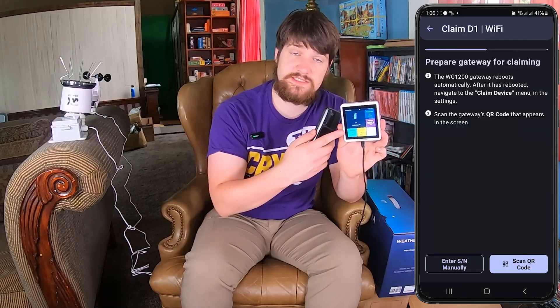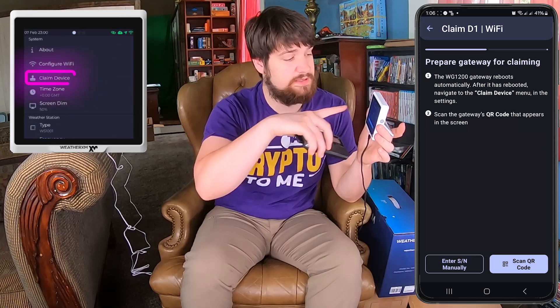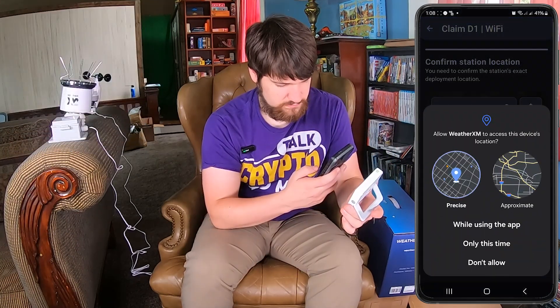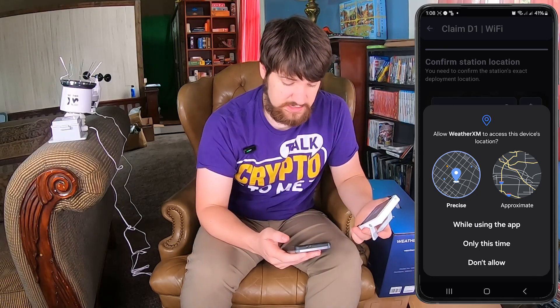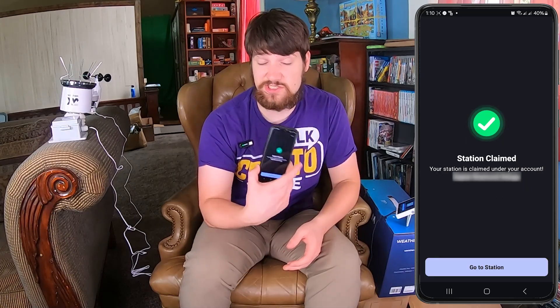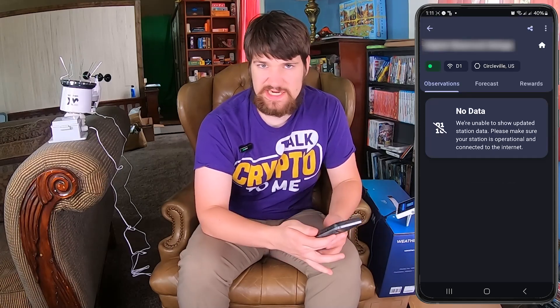Now that the gateway has booted, scroll over in the app and click 'Claim Device.' Next, scan the QR code, then allow it to use your device location. Drag and drop the location of where your Weather XM will actually be on the map. Now it's claiming your station — it takes about two minutes. It says 'Station Claim.' Let's go to the station in the app — you'll see it says 'No Data' because we still need to physically set it up on the pole.